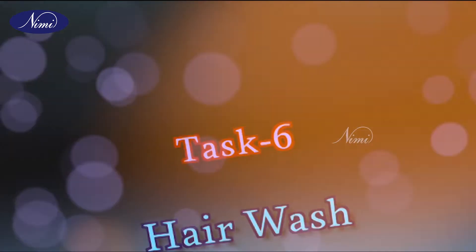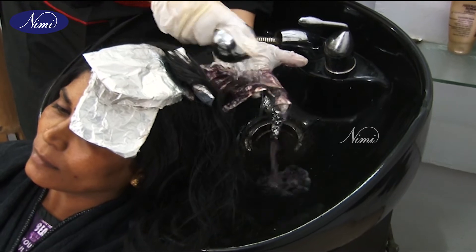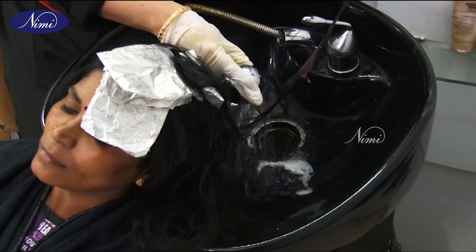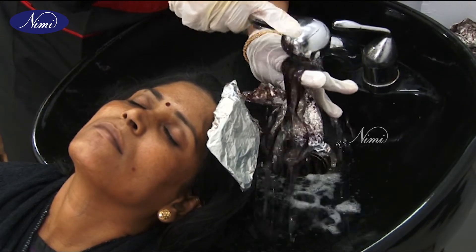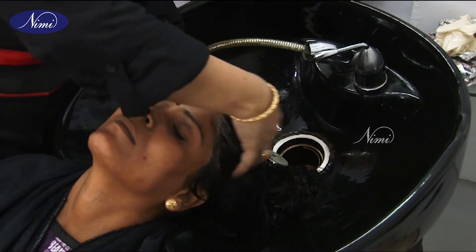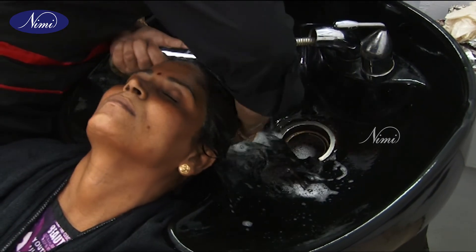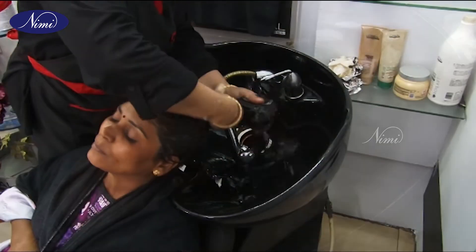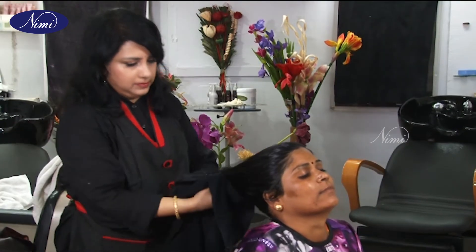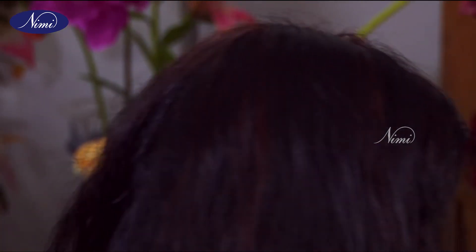Task 6: Hair wash. Once the colour is processed, move the client to the wash area. Use water which is at room temperature. Remove the foil. Rinse off the colour from the hair. The scalp may be sensitive, so treat it gently. Use of conditioner can maintain the softness in the hair. Wait for 2 or 3 minutes and rinse it out. Tie the towel firmly on the head without allowing the water to drip on the client's face or dress. Comb the hair carefully and set it.